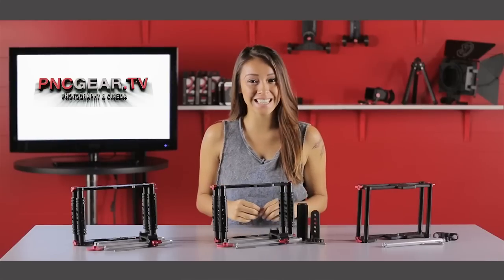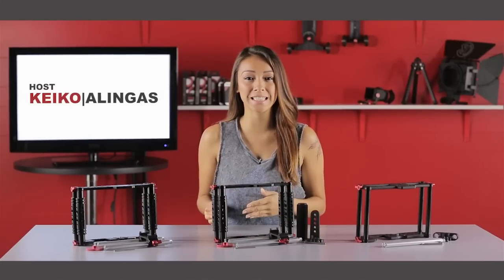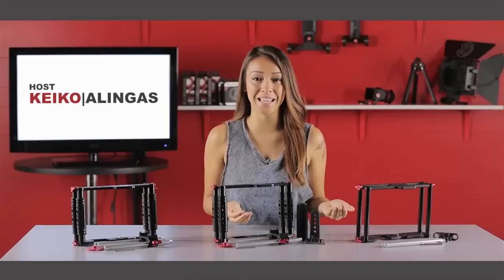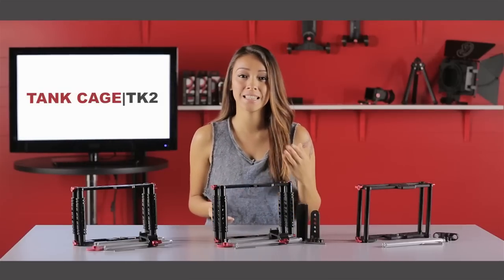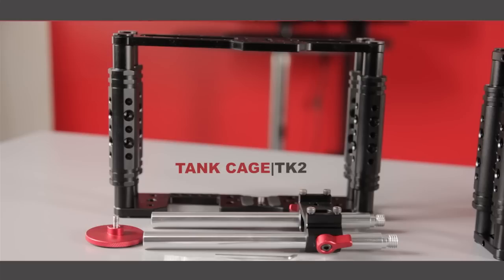Hello and thanks for watching PNCgear.TV. I'm Keiko Olingas and today we're going to show you the differences between the camera or tank video cages: the TK2, TK3, and the TK2 Lite. First is the TK2 Tank Cage.